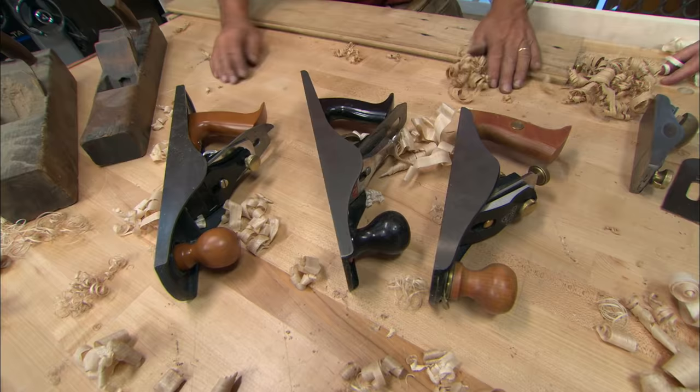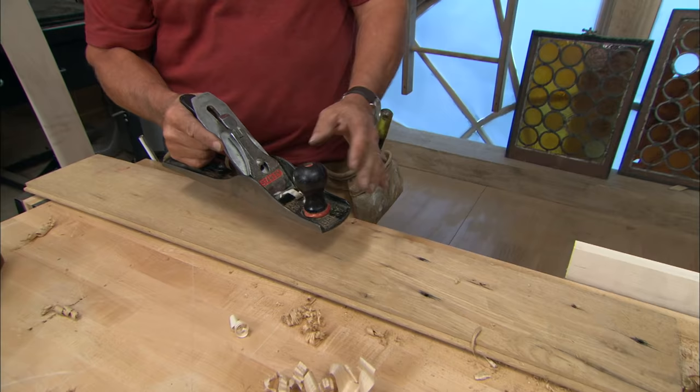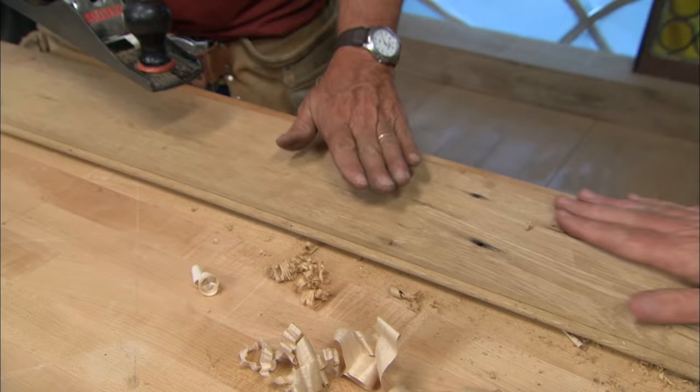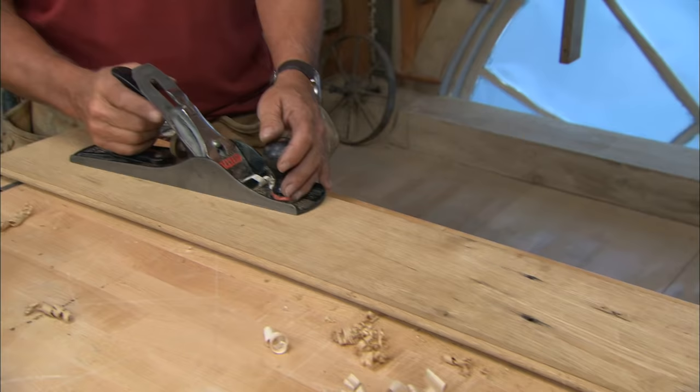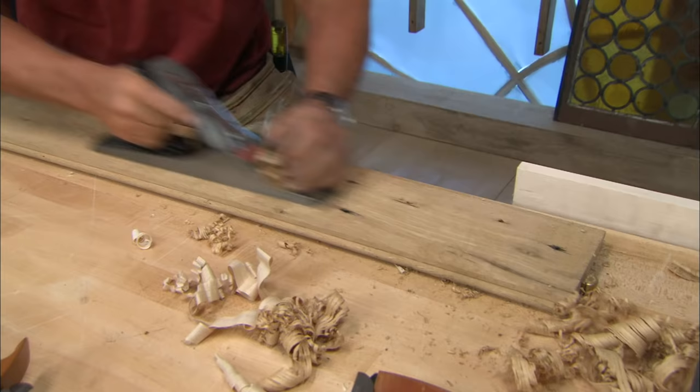These are actually called bench planes. They're different sizes. It's a two-handed tool and it's primarily meant to shave or plane with the grain. It's great for smoothing surfaces or truing up edges. So you've got a rough sawn board right here and you want to flatten this out. If I wanted to flatten this out, take out some of the dips and smooth it out, I would use a plane. I'm going to take this plane right here and go right down the board.